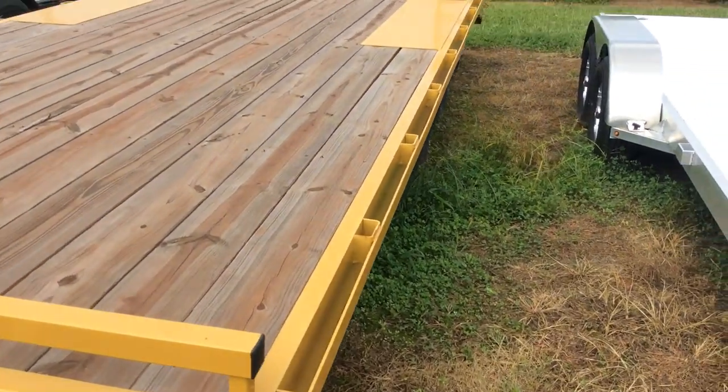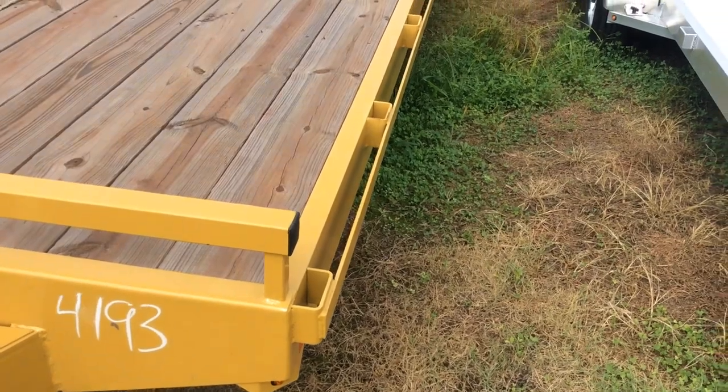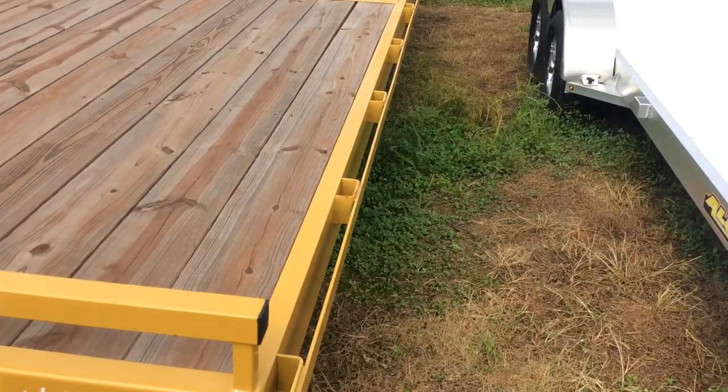It's also got all those stake pockets. Lots of positions to strap down to. You can also stick a 2x4 in there and build the sides up.